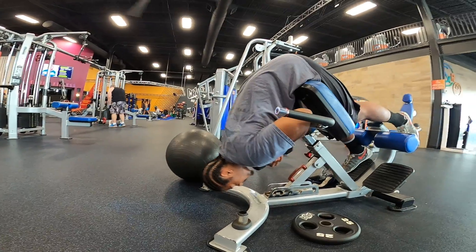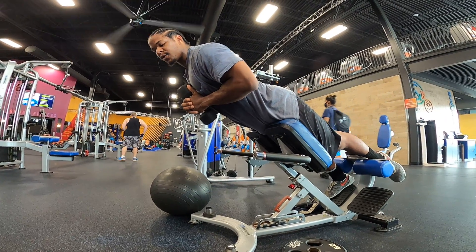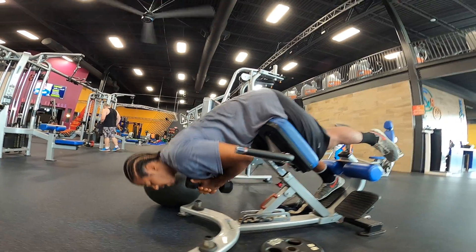Come all the way down. Come up, squeeze your butt as hard as you can, and hold for a one, two, three, four, five count before you go back down.